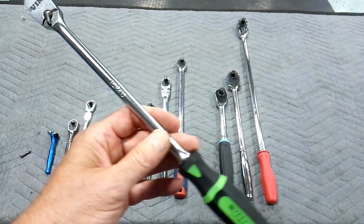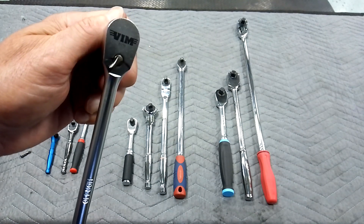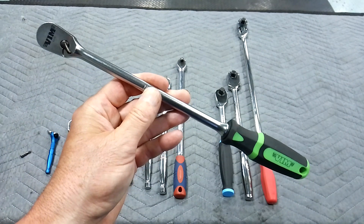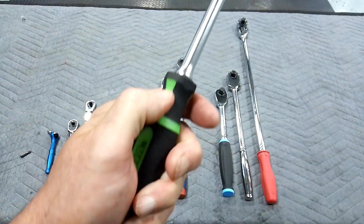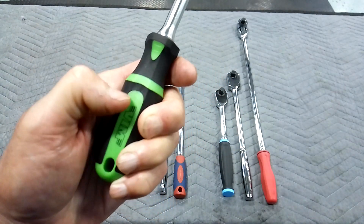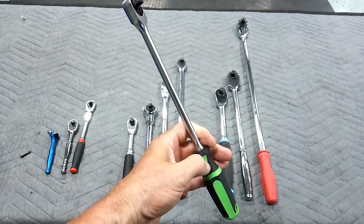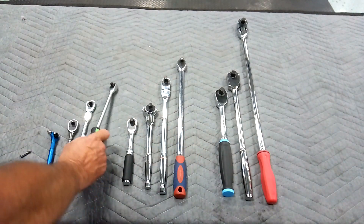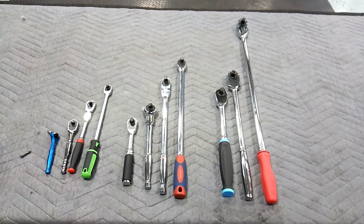You need at least one long quarter-inch drive ratchet. This one's not a flex — it's made by Vim, 92-tooth. That's a nice little ratchet; I love the handle. It's almost like a screwdriver handle, with a hard polymer and soft rubber. That's one of my favorite ratchets — it just feels good in my hand. You need a long quarter-inch drive. So that's four for the quarter-inch drive — the bare bones, guys. Strictly my opinion.